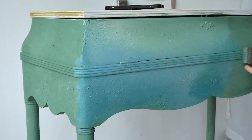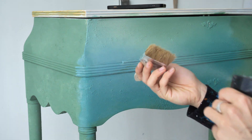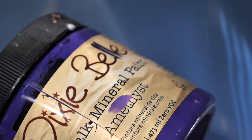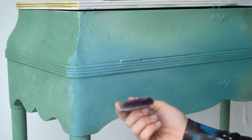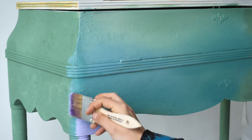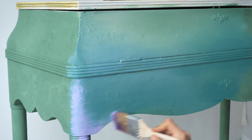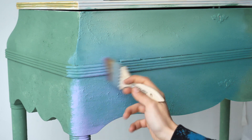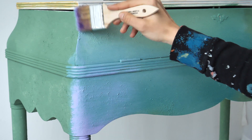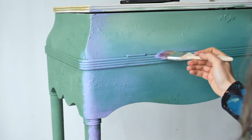I used two brushes for this style and lots of water to be able to move the paint around. I didn't mind if my base color was visible so I didn't even worry about full coverage. Now the best part — we added the purple starting with Lucky Lavender on the corner first. I dabbed it to move the paint around, then used up-and-down side motions to blend it. If the paint dries, just add water and it will reactivate.